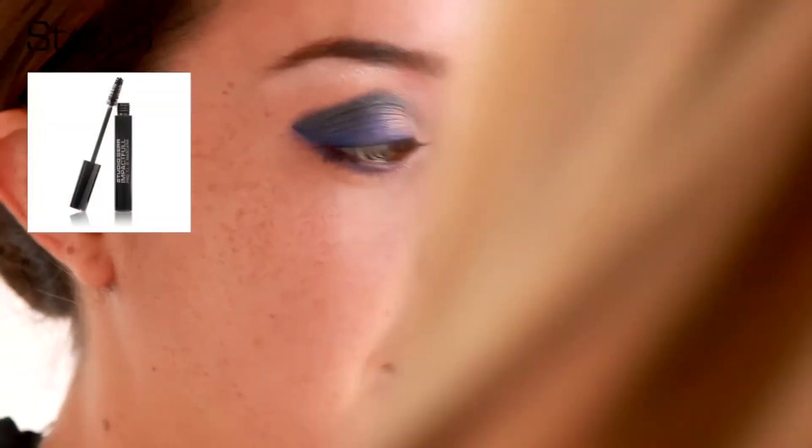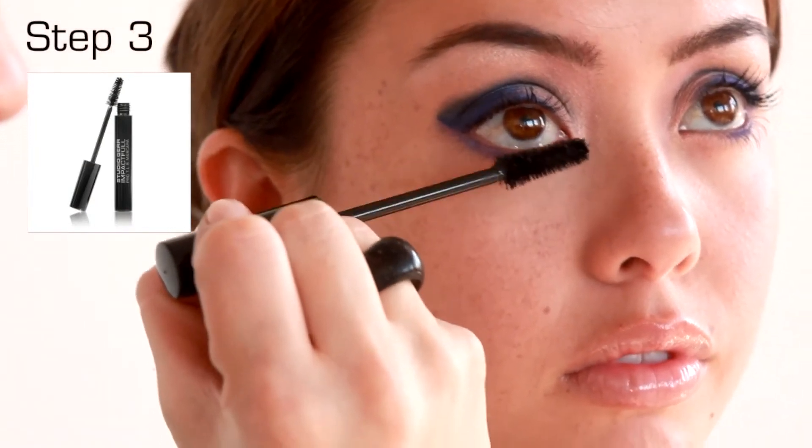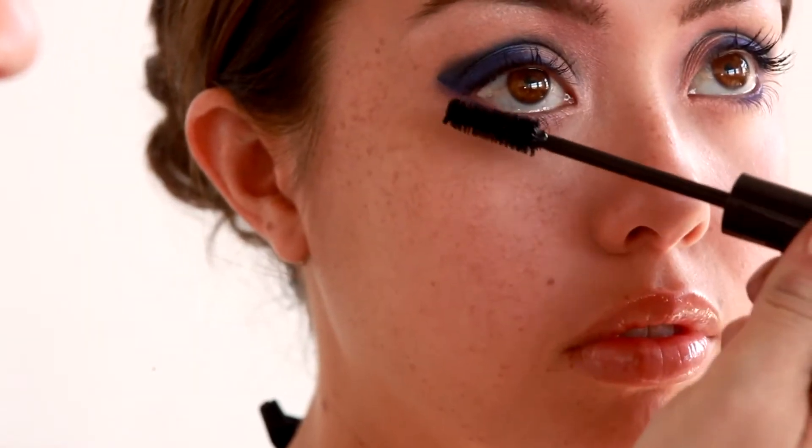Add Pro TLS Mascara to eyelashes, wiggling the wand at the base of the lashes and rolling up the lashes for length.